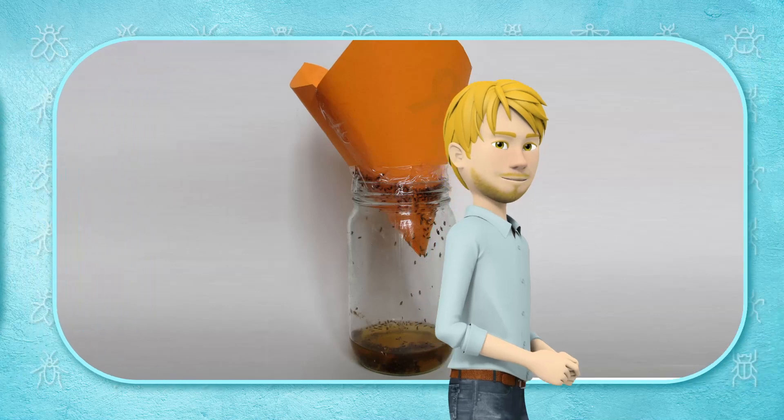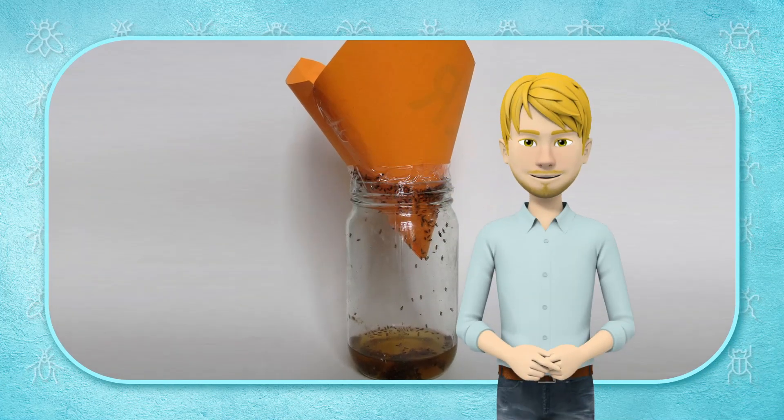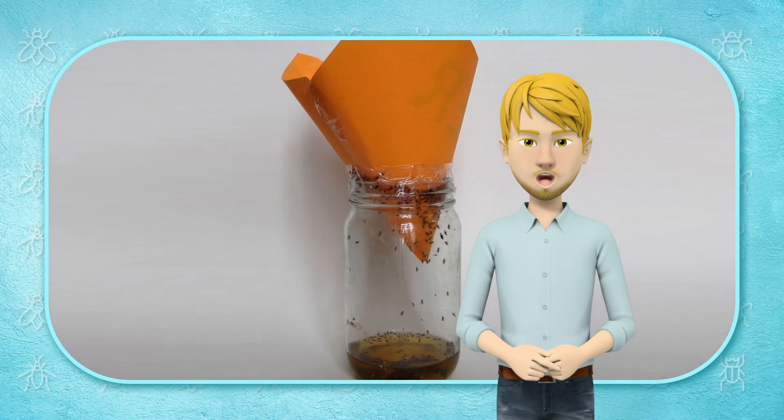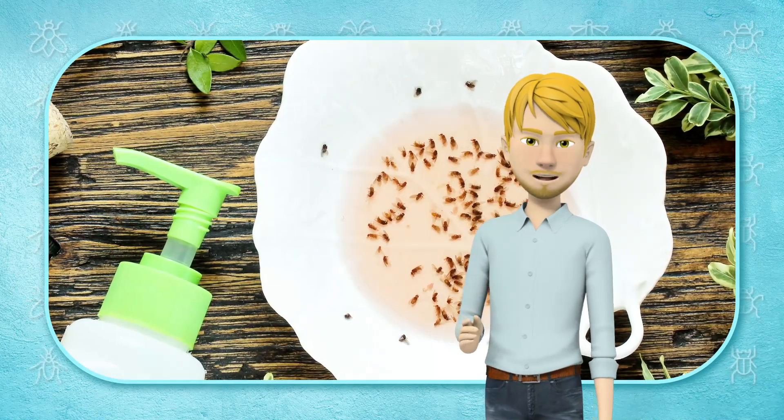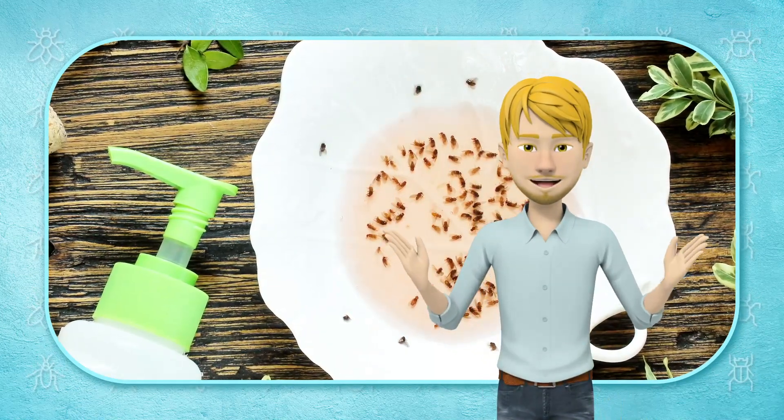If you don't want to use plastic, you can make a funnel out of paper and put it in a jar of apple cider vinegar. After making the trap, place it wherever the fruit flies congregate and voila — no more pests.